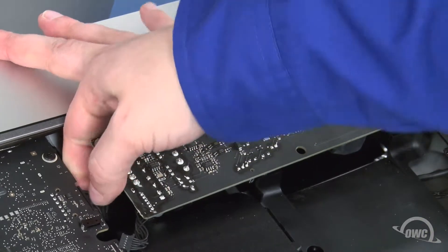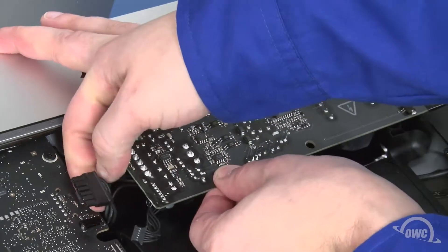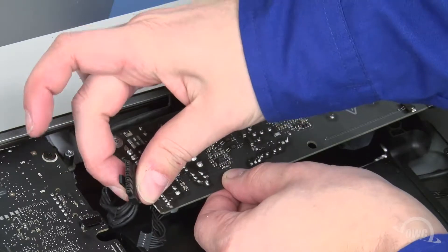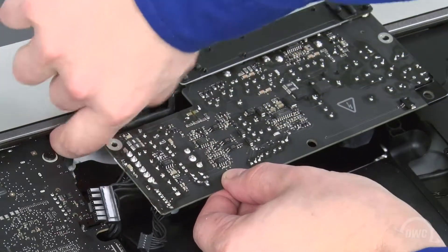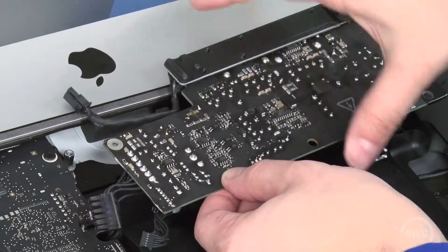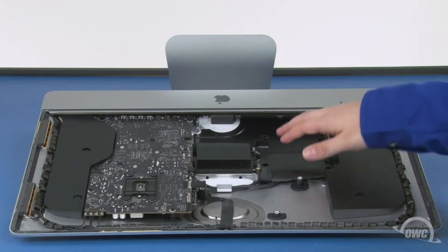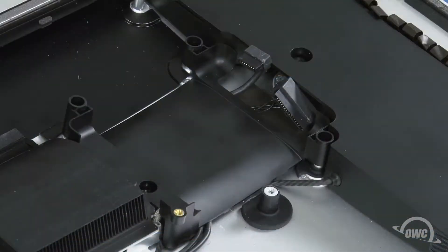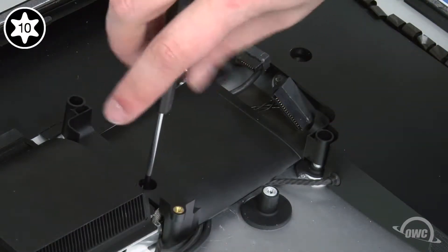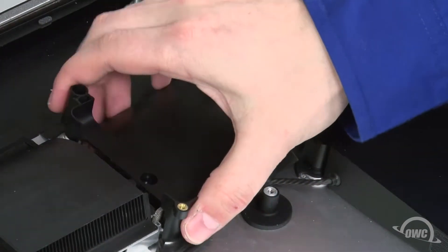Next, you'll need to disconnect the cable on the underside of the logic board. There's a small clip on it which you'll need to push down on in order to pull it out. You can then remove a similar cable under the chassis of the iMac. You can now set the power assembly aside. Next, we can remove the hard drive bay itself. It's held in place by a single Torx T10 screw. Once it's removed, you can then move the bay out of the way.